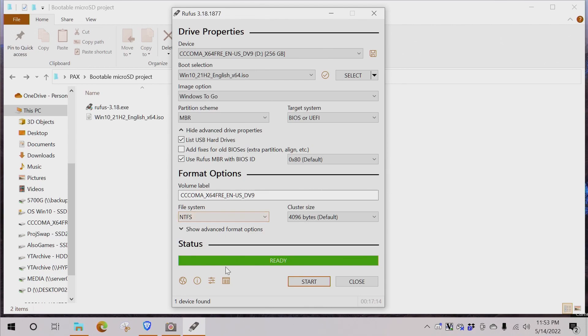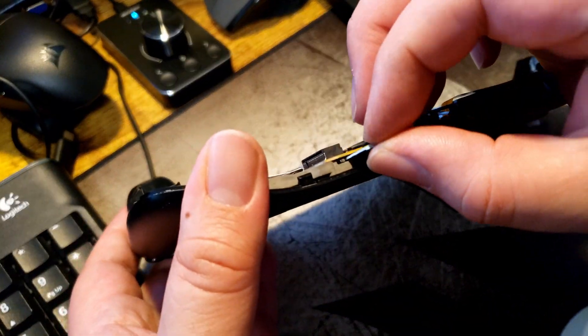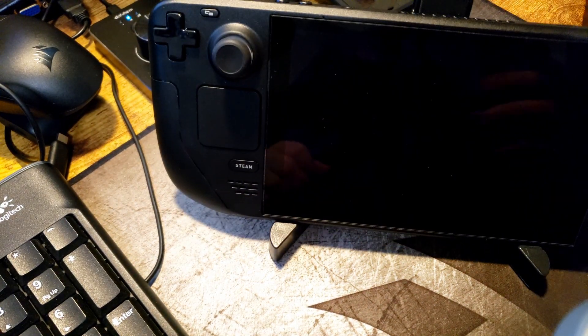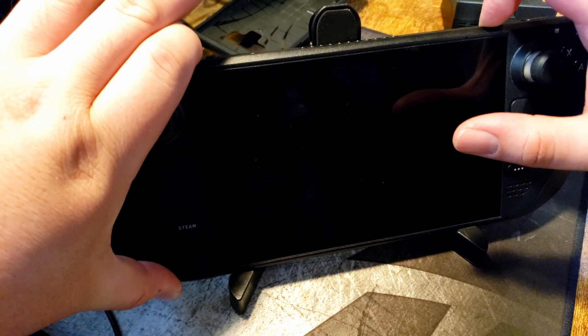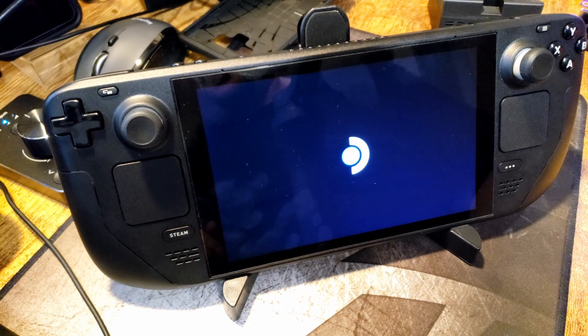Once it's finalized, eject the drive. Now you can use this with any device that supports a micro SD card. I'm going to pop it into the Steam Deck, which is what I intended for this video. There's no micro SD in the slot currently, so I'll insert the drive. Holding the minus and power button boots into the menu, and you can see we have a bootable device — hit yes and it'll start loading Windows.